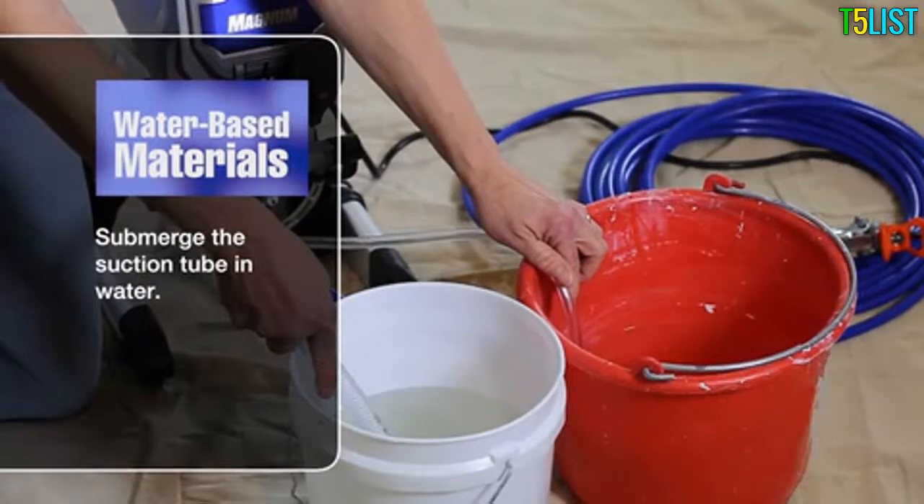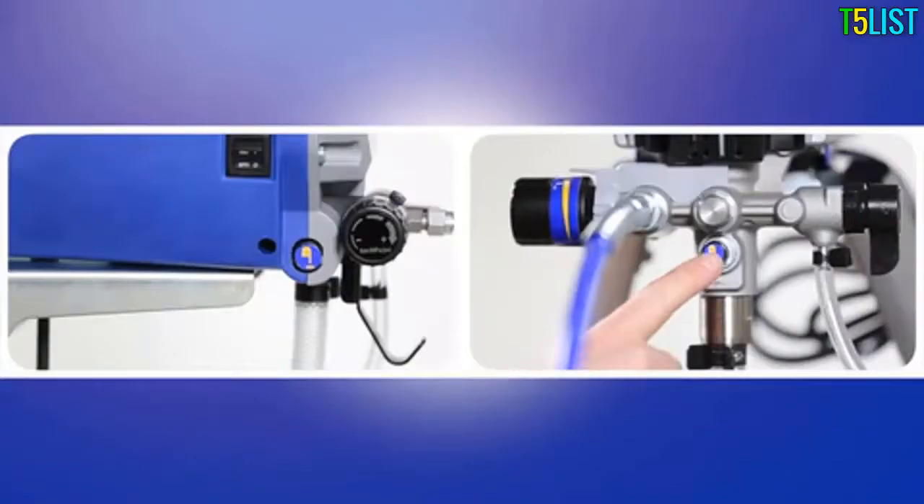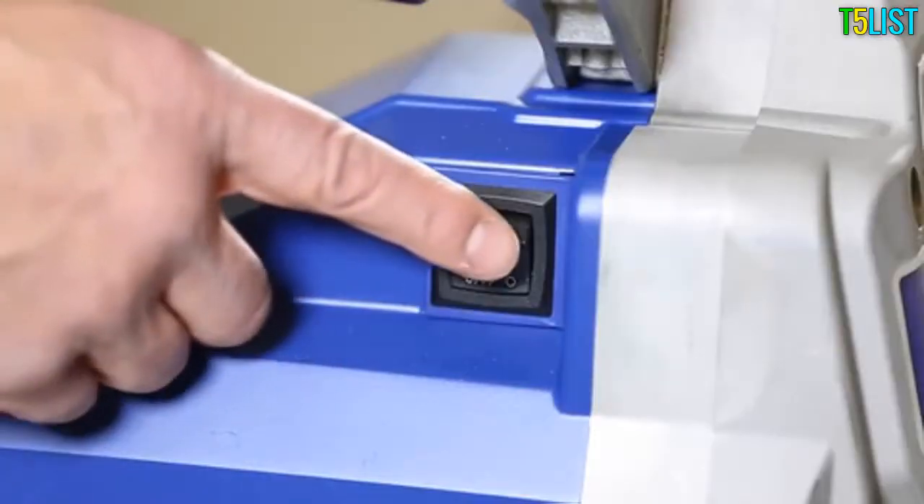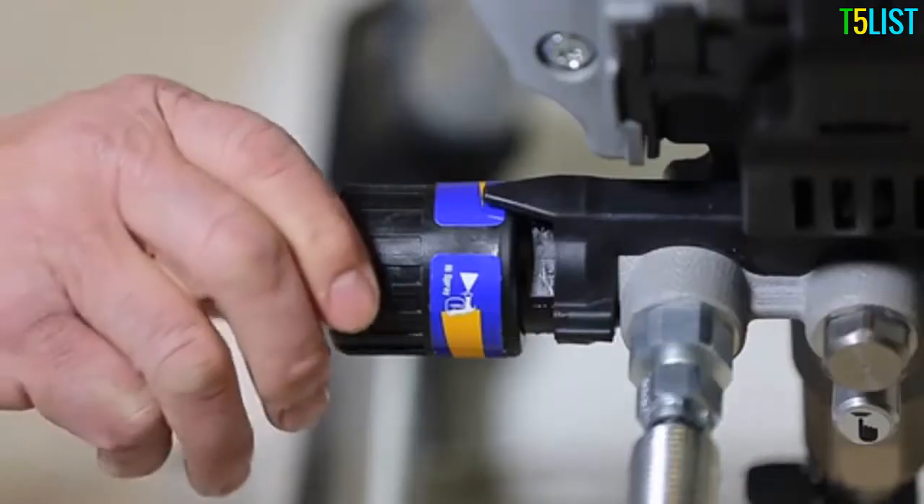If your sprayer has the push prime feature, press it twice to loosen the inlet ball. Make sure the sprayer is plugged into a grounded outlet, then turn the power switch on.